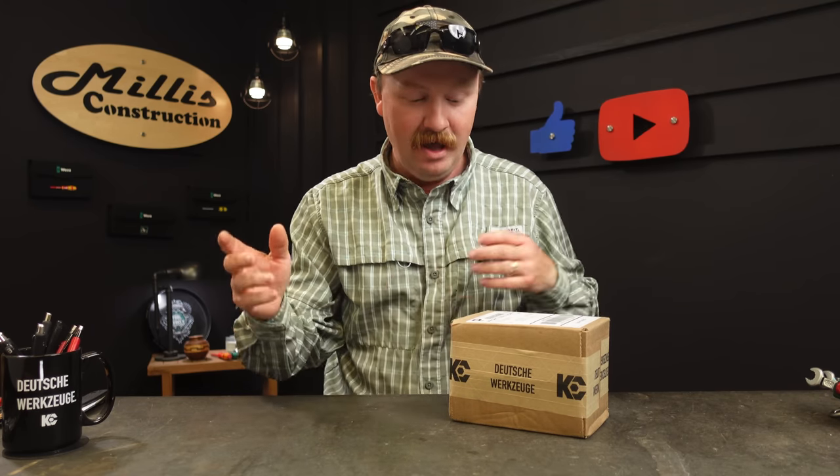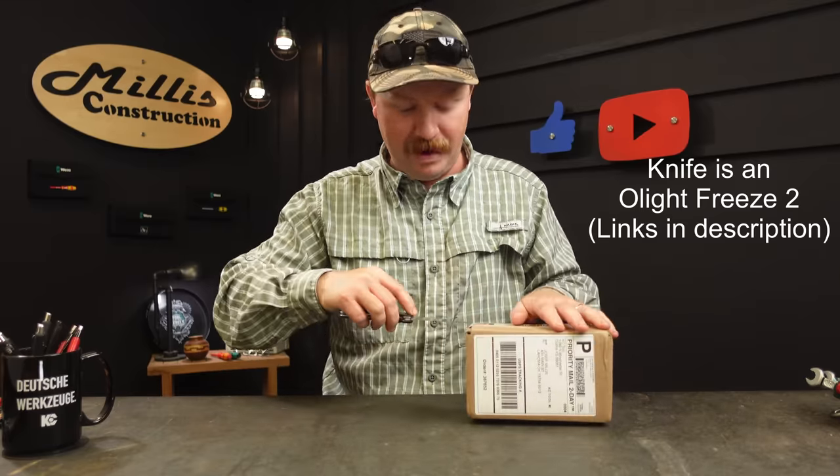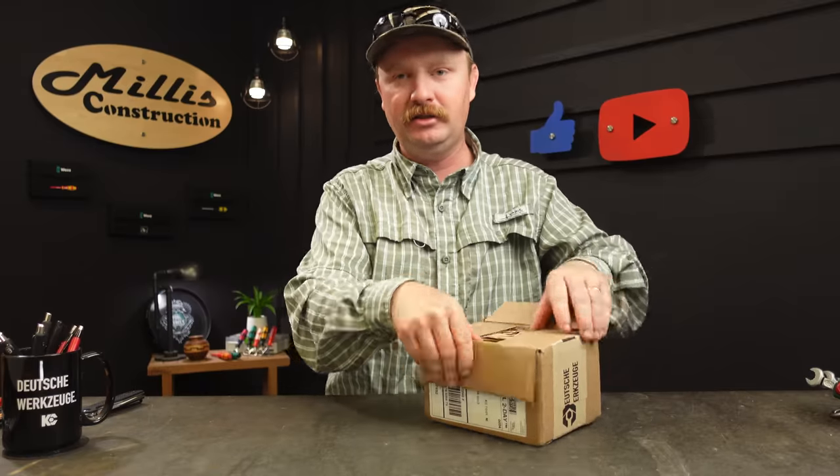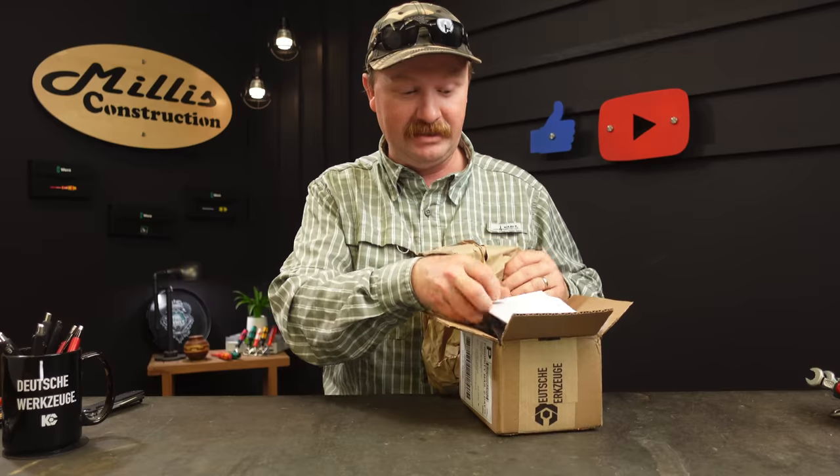Hey guys, welcome back to the channel. Today we're unboxing some really cool stuff that just came in from KC Tool — two of the new Vera tools. I've really been looking forward to when Vera comes out with new stuff. I've been wanting a ratcheting T-handle for a long time, and here we are. This is a first impressions and unboxing video because we need to cover each of these in detail in the future.